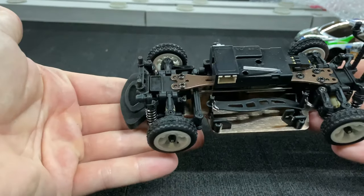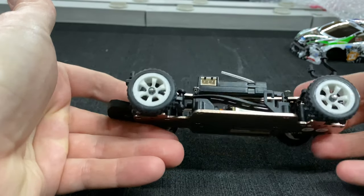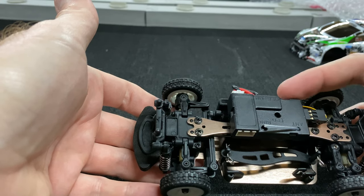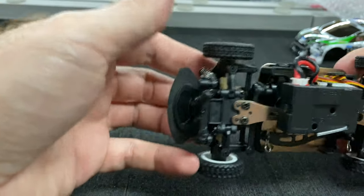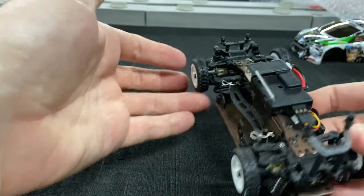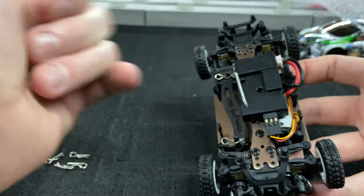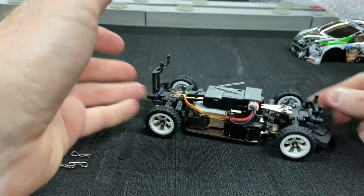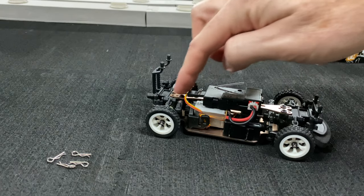Taking a closer look at this car, you can see it does have an aluminum chassis, and it has an aluminum chassis brace on the top. It does have an integrated electronic speed controller slash receiver, kind of all in one. It also looks like it's got a little micro servo on the side, because it is using just a standard three-wire type connection for the servo. Pretty cool — let's go ahead and throw a battery in this thing. It's got independent suspension on it, really nice.